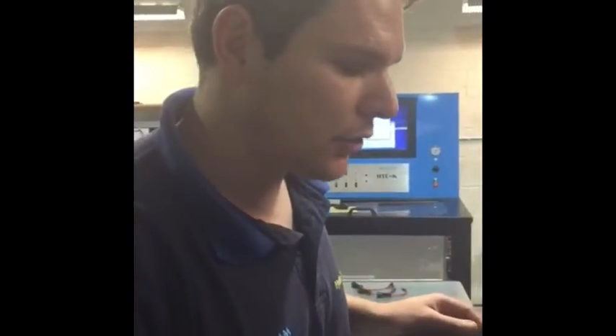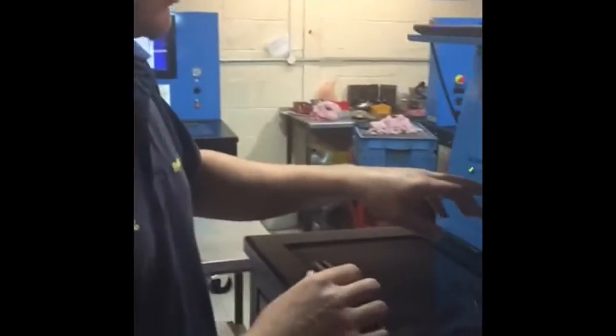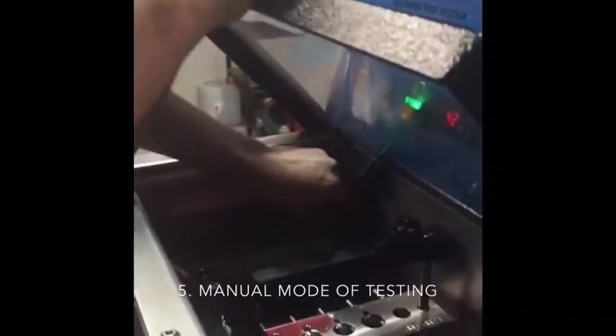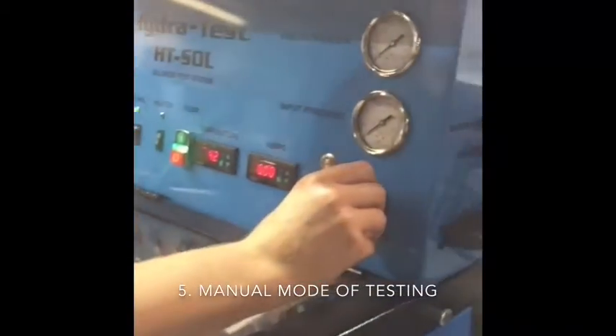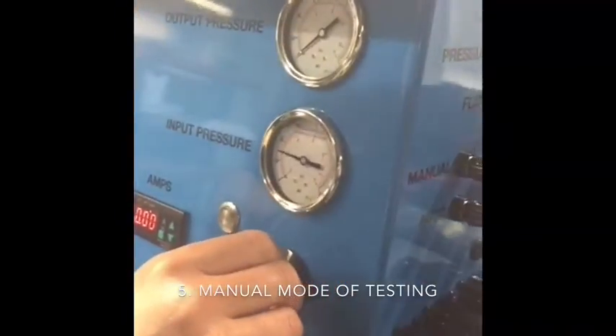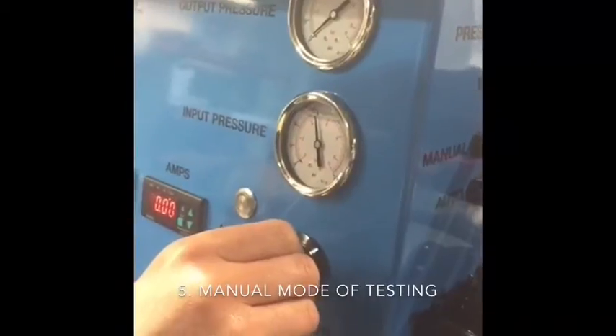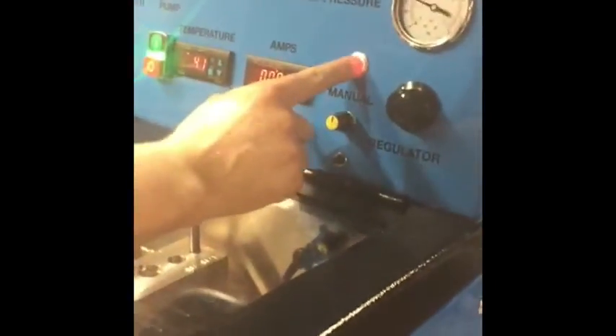When we're testing the solenoids we have two options. We can do a basic manual test, which is what we're going to perform now. When we do this, we need to switch on the pump, shut off our valve and raise the pressure. We're going to go to 5 bar. Fluid inserted into our system, manual valve on.